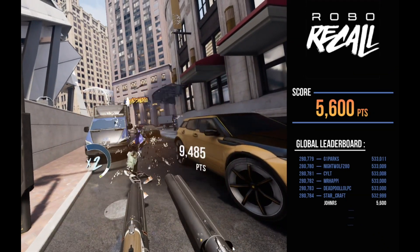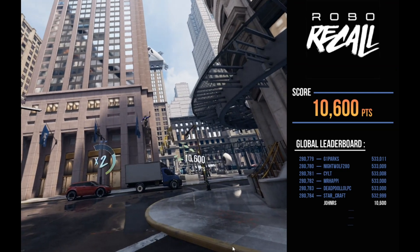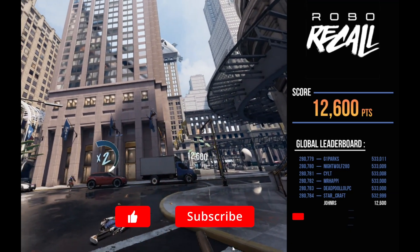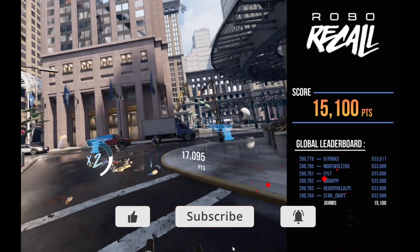I would love to see a frames per second counter on screen. If you have any questions or you want to try out some other games, I would love to hear from you — put those in the comments below. Thanks very much for watching, please remember to like and subscribe and hit that notification bell, and I will see you all next time.